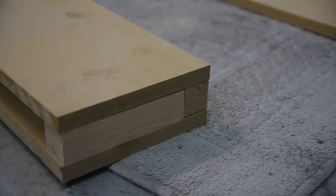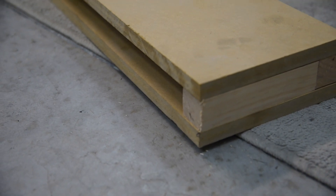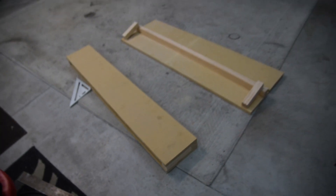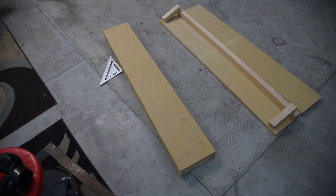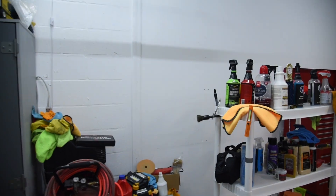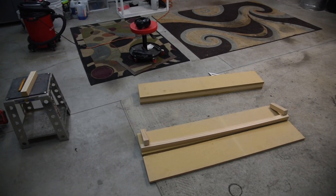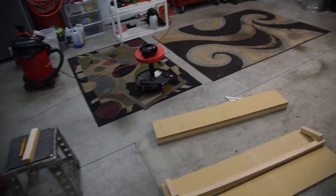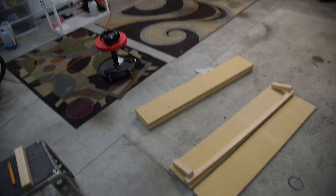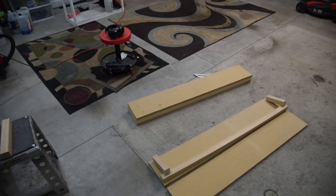Our edges look pretty good, not too bad — they're gonna need some sanding though. So I'm gonna go ahead and tack these guys together. Actually, I'm an idiot — I'm gonna screw this together instead of using brad nails, just because I do not feel like getting the air compressor out and hooking it up and all that stuff. It's just easier.